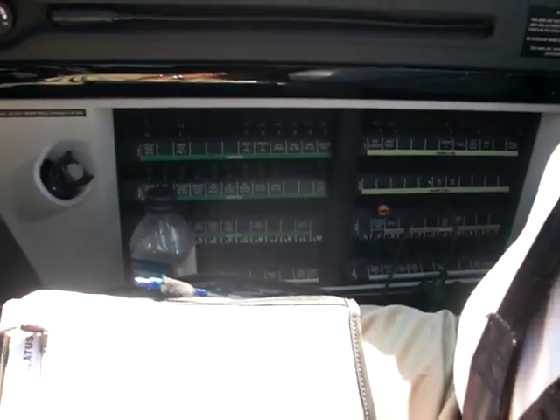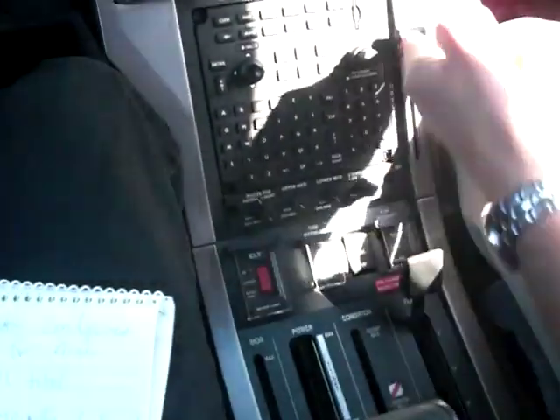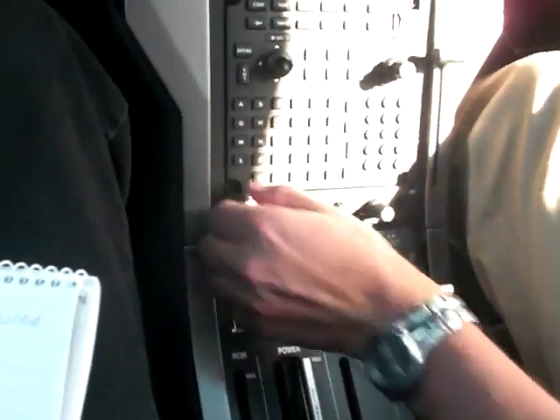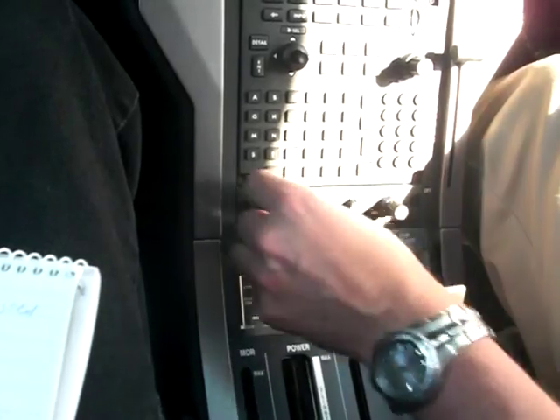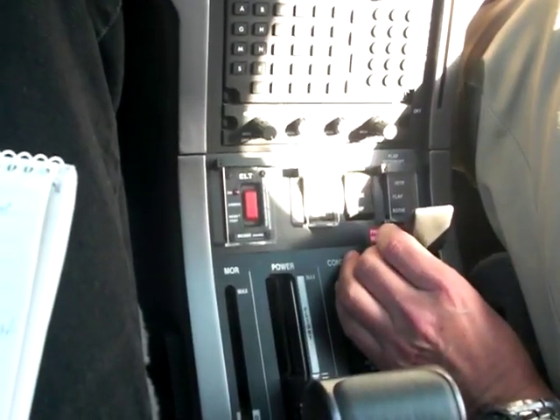My mic mask switch is in. Coming to the center, audio will be at low levels today. My mode control is in the norm, and all the rheostats are up. ELT, trim, and flaps are in the norm guarded position.